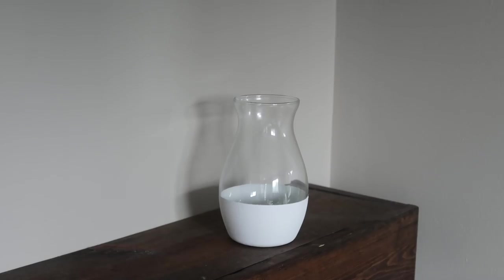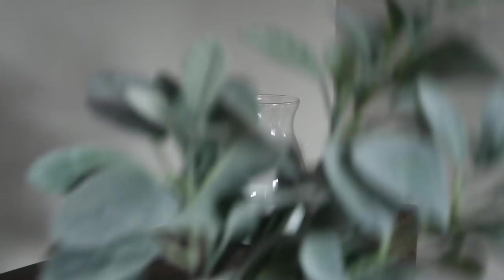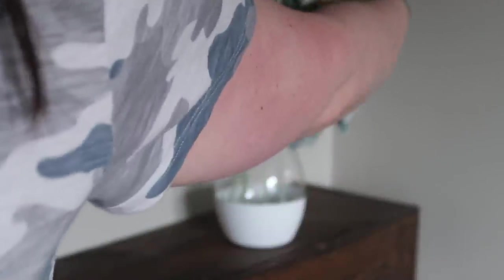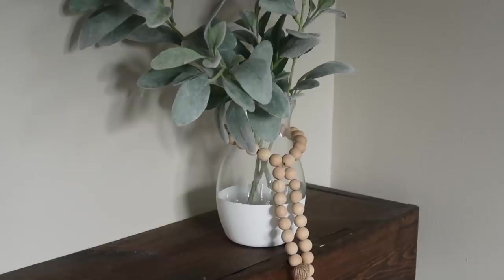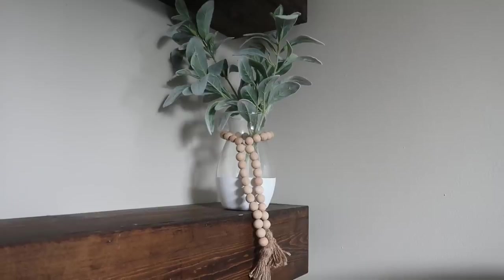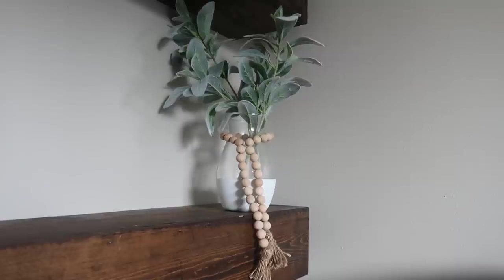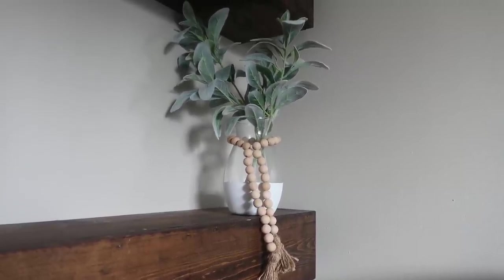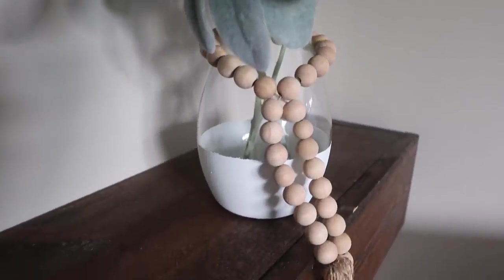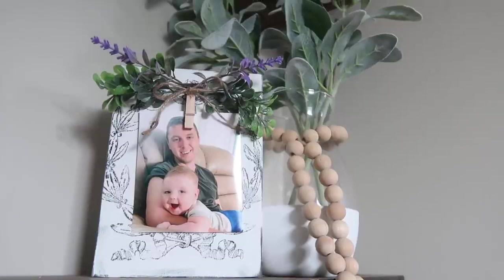Once it was done I removed the tape and added some styling elements. These lamb's ear pieces are from Walmart and I also used my DIY beaded garland around the top to finish off that farmhouse look. You could do this with any color — I liked the white because then I could change up whatever color greenery I wanted for any different season, but I really think this will be great throughout the fall and winter seasons for me to customize.